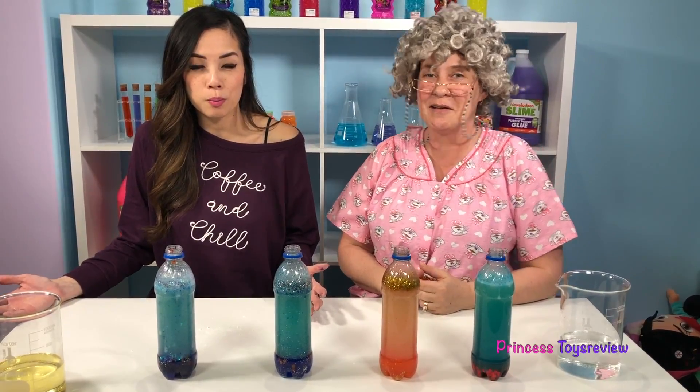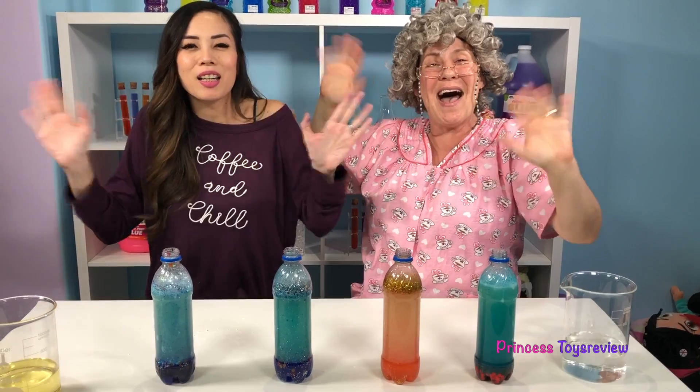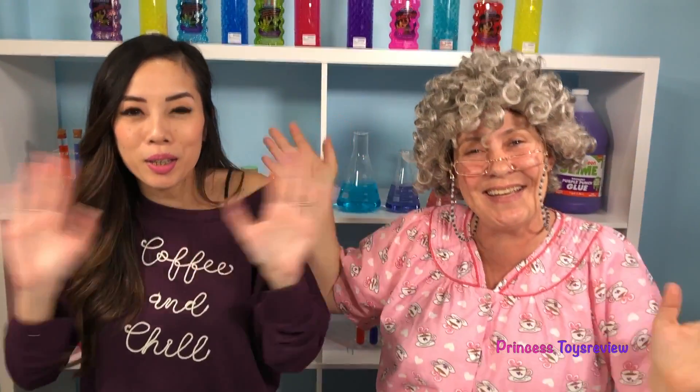If you like more scientific experiments, give this video a big thumbs up and subscribe! Bye Prince and Princess! Bye!